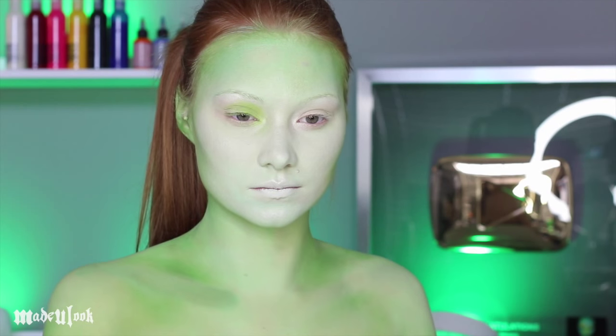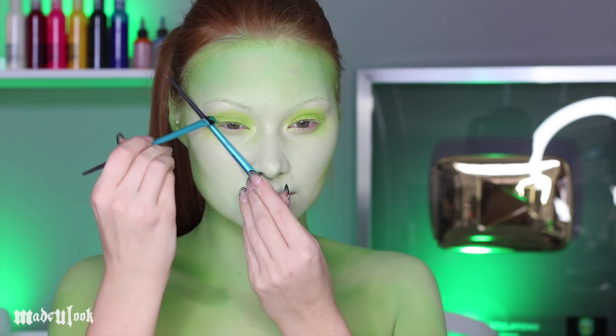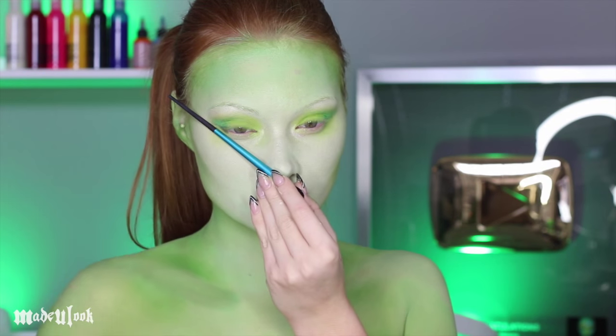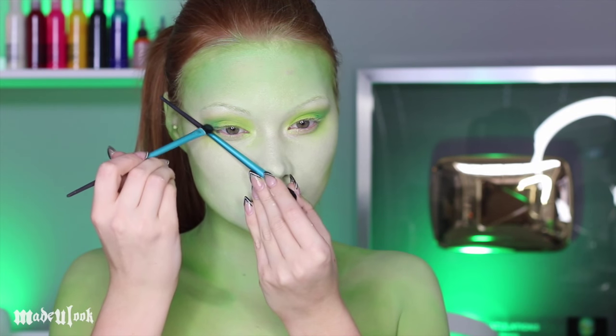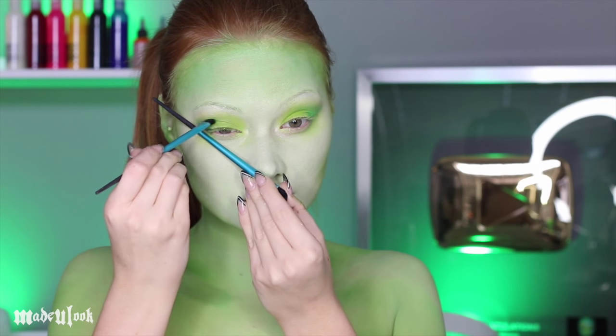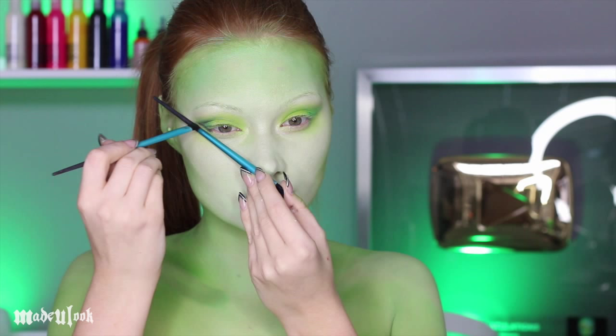I'm then applying light green shadow to my lid and in my crease. Using a second brush as a guide, I'm going to give myself a cat eye shape and I'm taking a bluish green color and adding that to my outer corners. To deepen this up, I'm then taking black eyeshadow and outlining underneath my lower lash line just a smidgen and filling in that outer V while blending out.